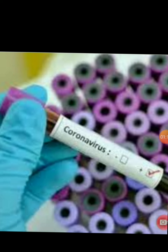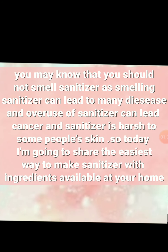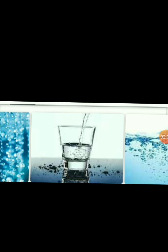So it is very important to protect yourself. Like when you go outside, you need to wear masks and cover your face with face sheets. You should not smell sanitizer, because smelling sanitizer could lead to many diseases and sanitizer is harsh to skin.